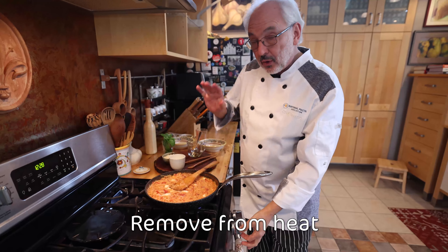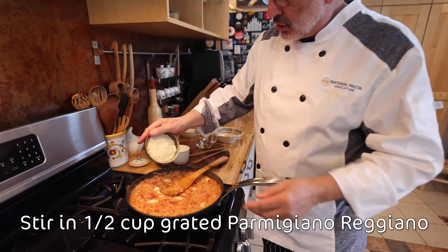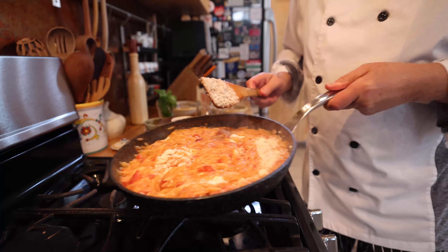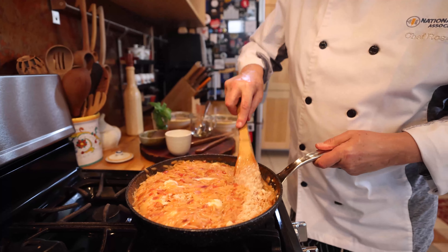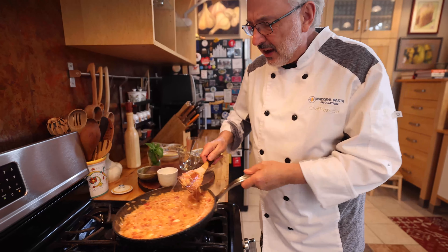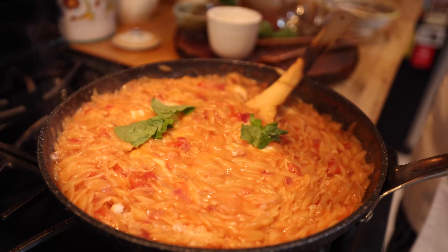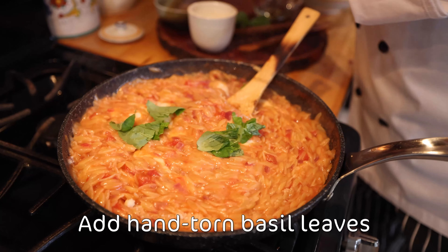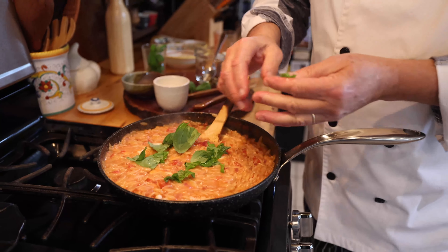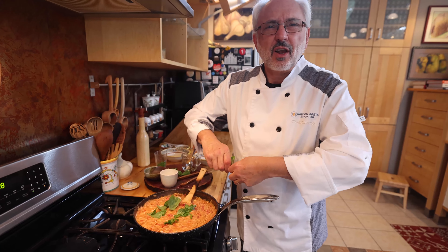One final touch. I'm going to turn off the fire and put the Parmigiano Reggiano. This will make it even more creamy. Stir gently — this heavenly creaminess. And finally, the aroma — the fresh basil is in there, hand-torn. Don't need to chop it. You can put as much as you like. Okay, ready to serve.